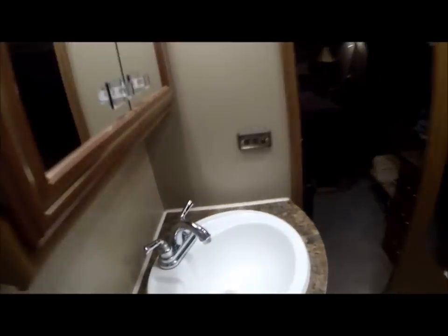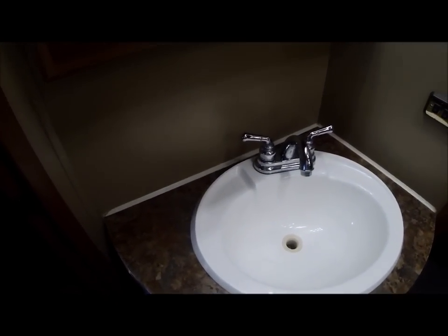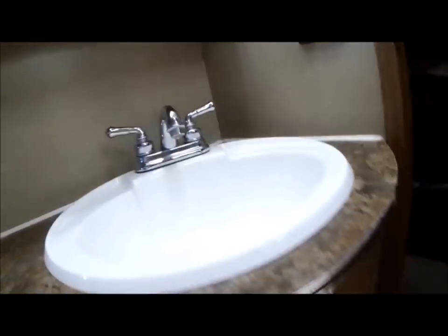All done — took about an hour or so. Turned out well. For about a dollar fifty is what it cost me — I had one tile left over. Already checked, got no leaks. Back together.